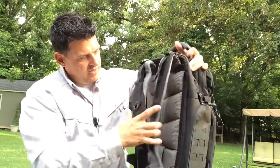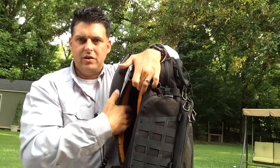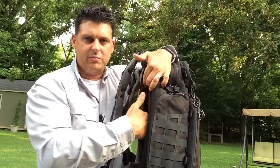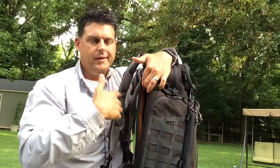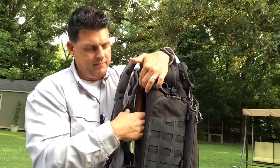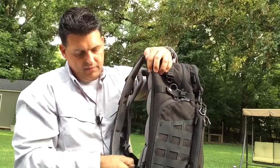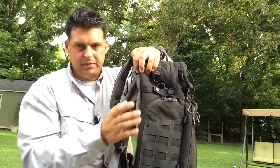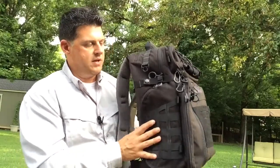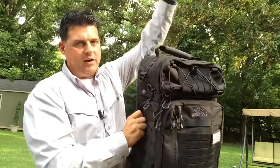Coming around, there's a panel that opens to a hook-and-loop interior. You can attach Vanquest CCW panels, extra magazine holders, or anything from another brand with hook-and-loop backing — or just use it for hydration. There's a hard surface behind it for support, and it has a locking mechanism, so if you're using this as an EDC bag to work you can lock it so people can't easily look inside.